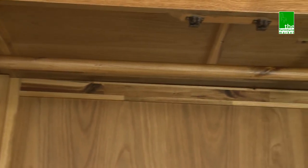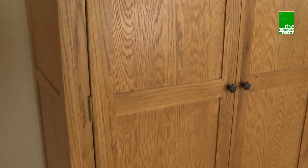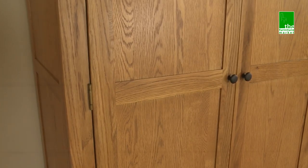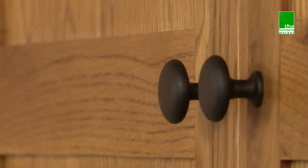It simply screws together using the screw kit provided and already designated screw holes. The Rusticoke range has a natural oiled finish with medium oak staining. It oozes country charm, from its rounded off edges to its natural knots and grooves, giving it character you'll be sure to fall in love with. Black metal rustic style handles complete the look perfectly.